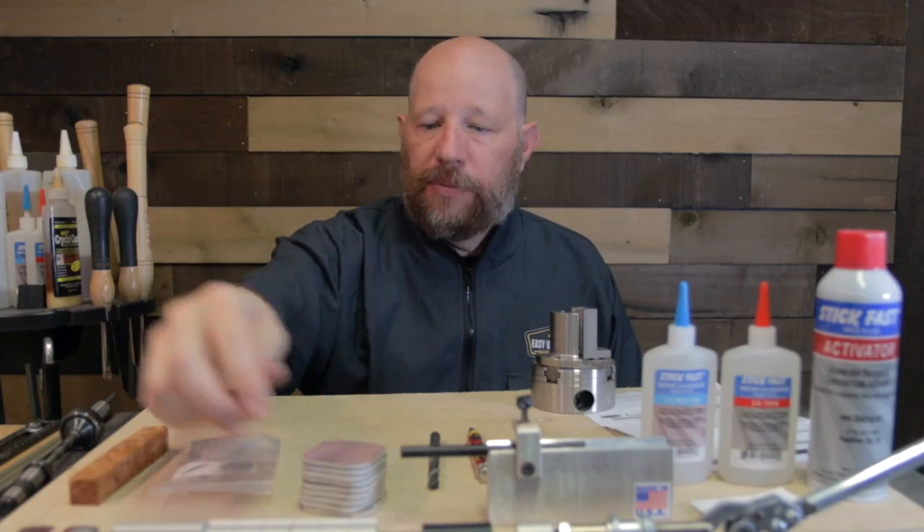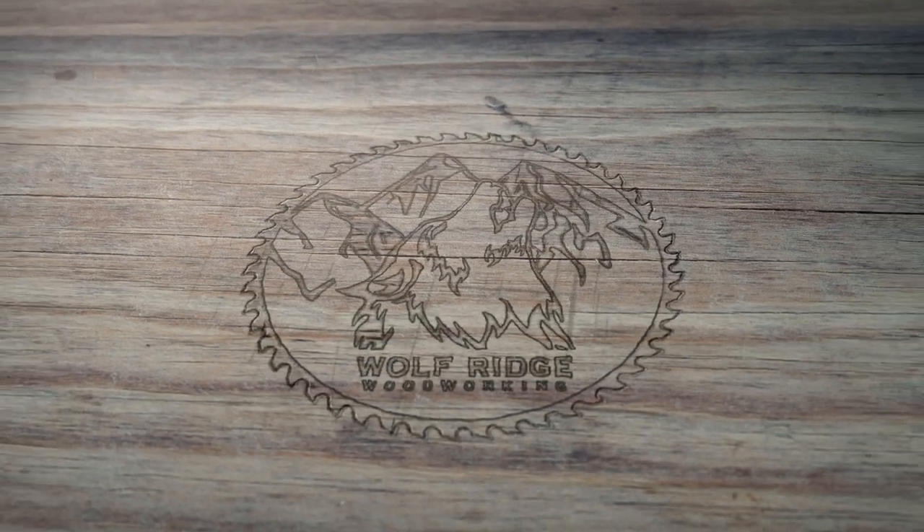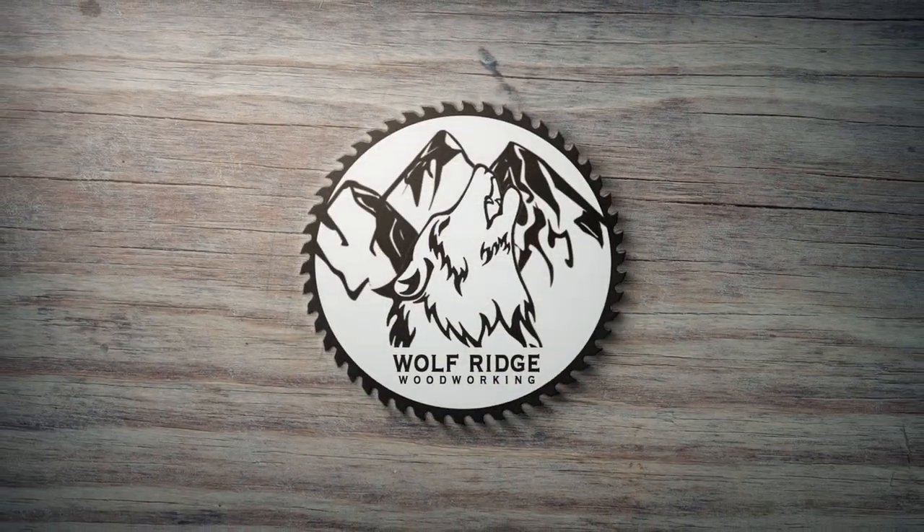Let's make a pen out of this hybrid blank. Hit it! That's what I'm talking about! Okay, from the beginning.